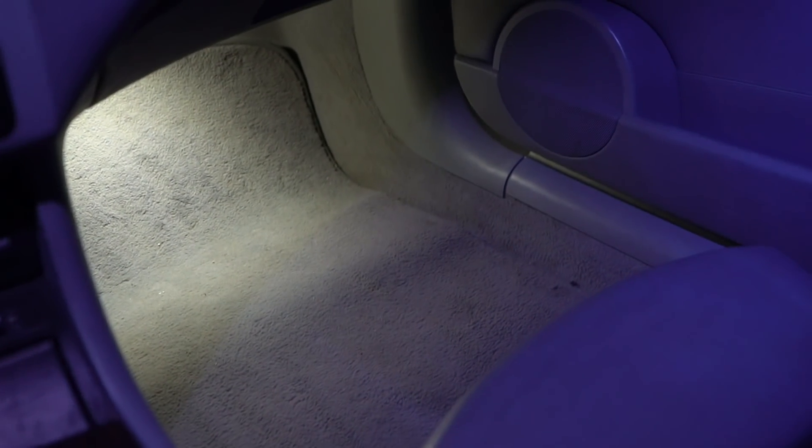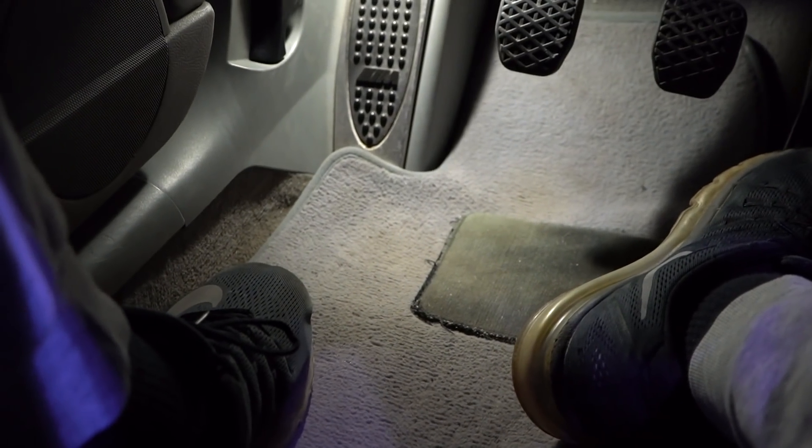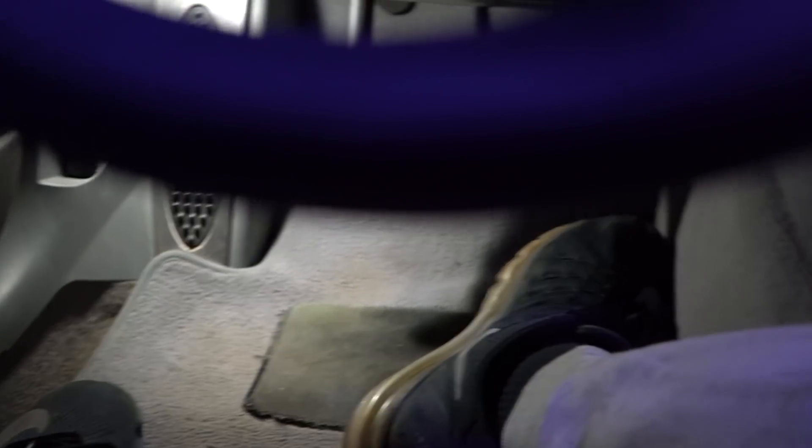Here's a look at the lights at night. These are the footwell lights — that is V1, that is V2. Pretty much identical. I do not see any difference in that.